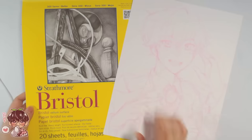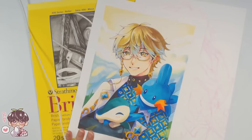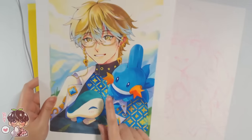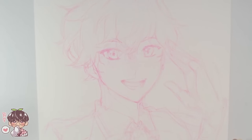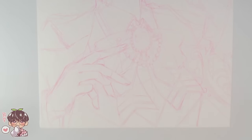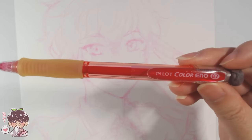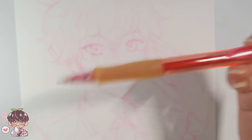Today I'm going to be working on Strathmore Bristol paper. I've done marker drawing on this before — it's a much thicker version of what I'd consider cardstock. You can see the bleed-through is not as drastic compared to thinner paper. We're working on Bristol so I can take advantage of the smooth surface and not have to worry about ruining the paper by pressing so hard with the pencils.